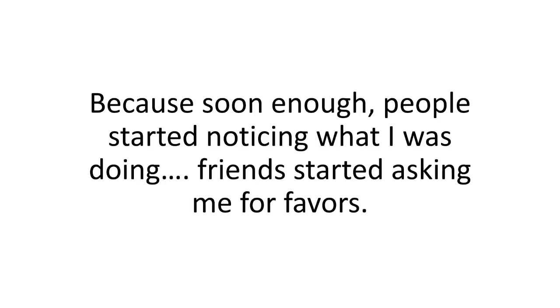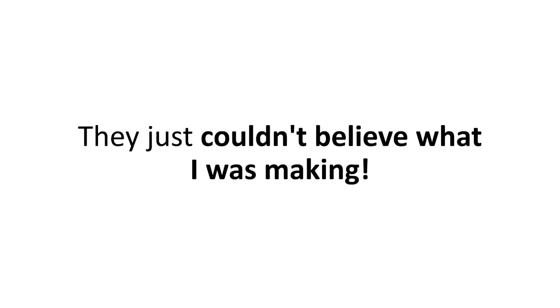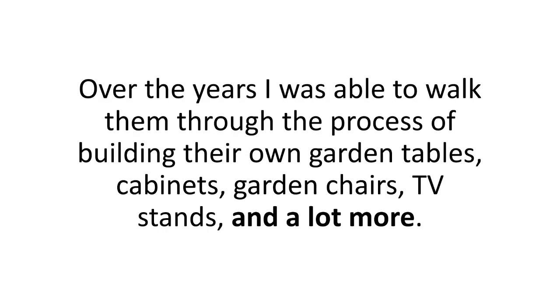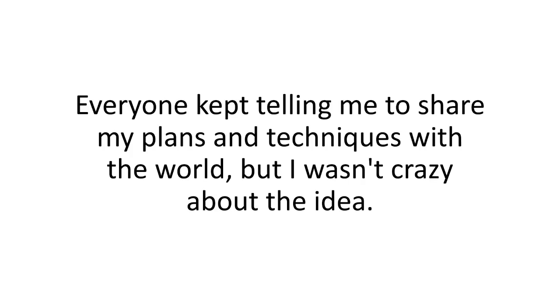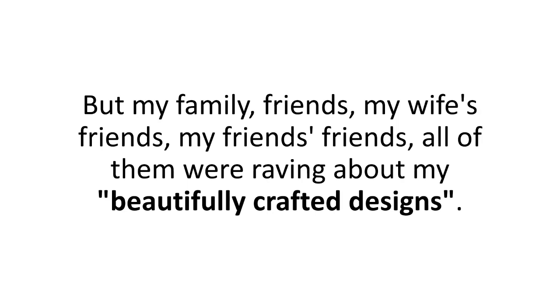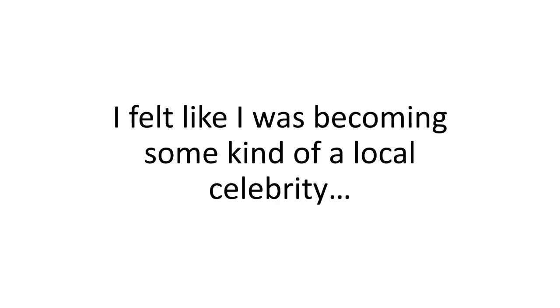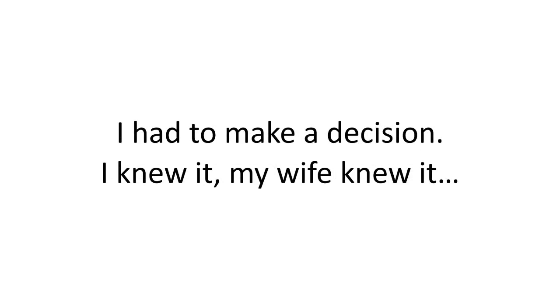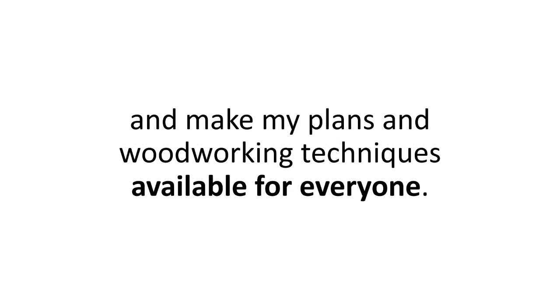Because soon enough, people started noticing what I was doing. Friends started asking me for favors — they just couldn't believe what I was making. They either wanted stuff built, or they wanted my help building it themselves. Over the years I was able to walk them through building their own garden tables, cabinets, garden chairs, TV stands, and a lot more. Everyone kept telling me to share my plans and techniques with the world, but I wasn't crazy about the idea. I didn't like the attention. But my family, friends, my wife's friends — all of them were raving about my beautifully crafted designs. I realized I was spending so much time in my workshop it had started to affect my marriage and my business. My wife put her foot down and told me to find a way to make my plans and woodworking techniques available for everyone.